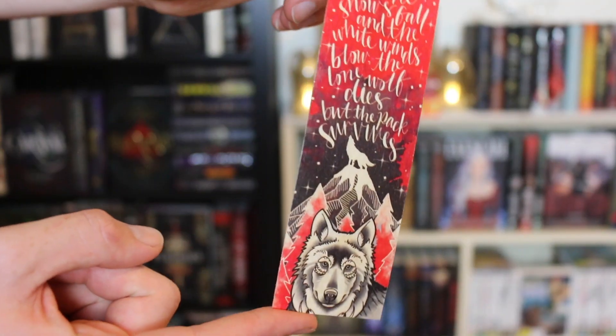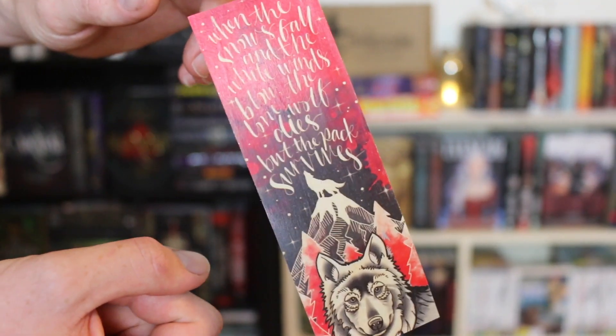We have a bookmark that says: 'When the snows fall and the white winds blow, the lone wolf dies but the pack survives.' That's from Game of Thrones! I've watched the TV show and read the first book. I've only watched half of the first episode — I got very confused. We would actually love a contemporary Game of Thrones retelling — we're here for that!